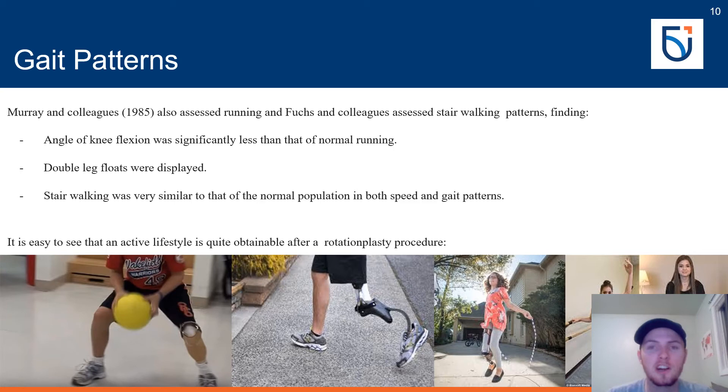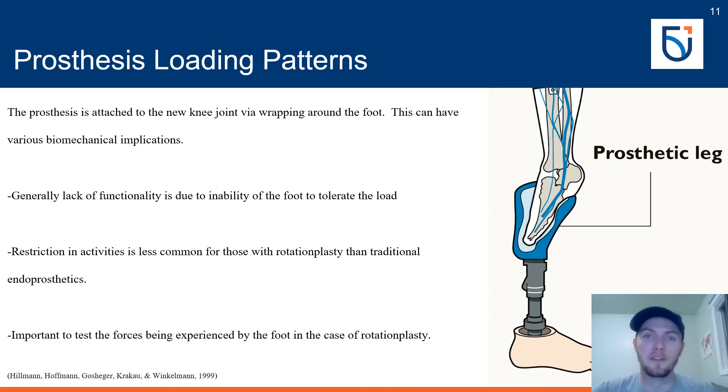However, these studies have relatively small sample sizes and may not be generalizable to all recipients of rotationplasty. A prosthesis is attached to the new knee joint by wrapping around the foot, as seen in the image, providing strong ability for sports participation and high-level activity. If activity is ever limited, it is not due to a lack of functionality but rather an inability of the foot to tolerate the prosthetic load, resulting in pain.